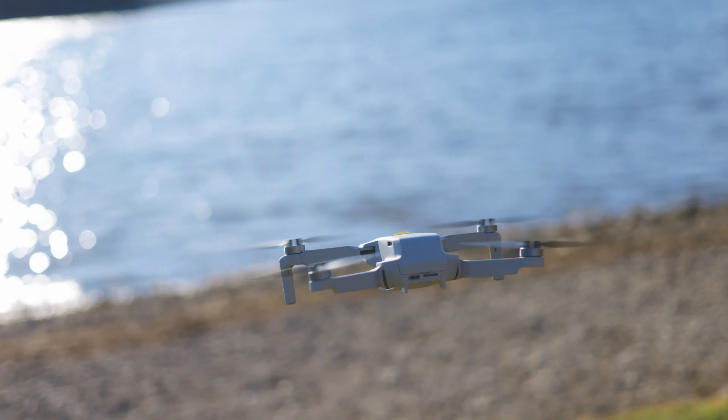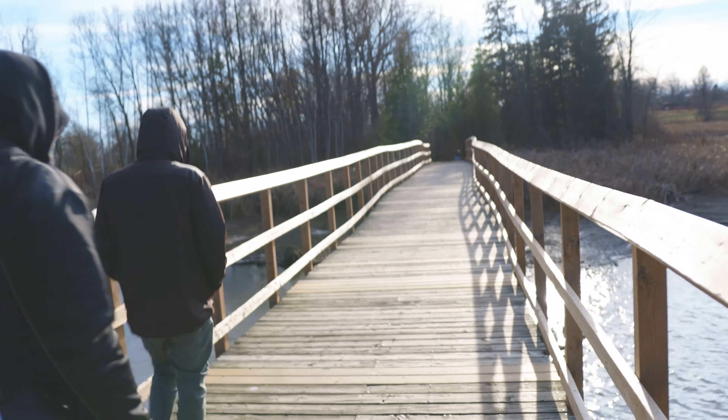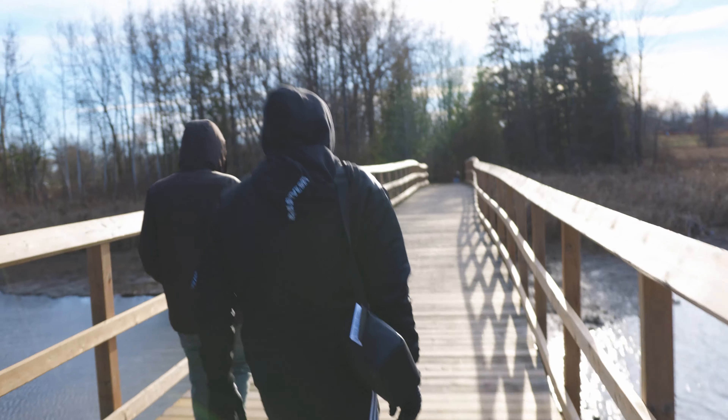Let's talk about some drawbacks for the Mini 2 along the way. Check out this bridge though — views only, views. It's kind of cold, but that's expected when you live in Canada. I travel a lot and I like the balance between portability and video quality. Mo, on the other hand, is not a videographer but he likes the portability of the drone — and of course the drone regulations.